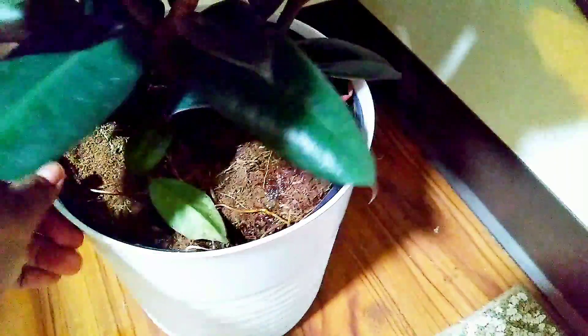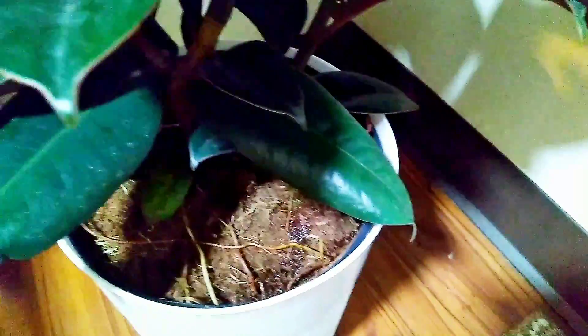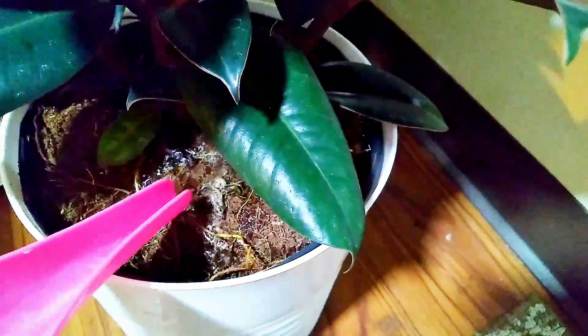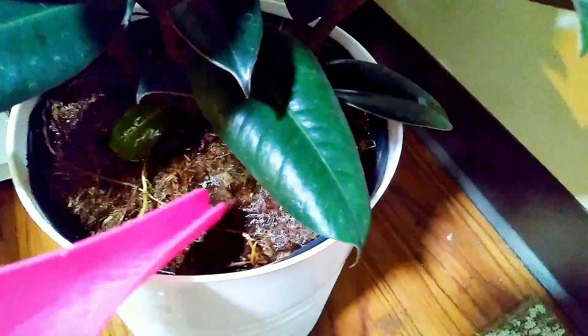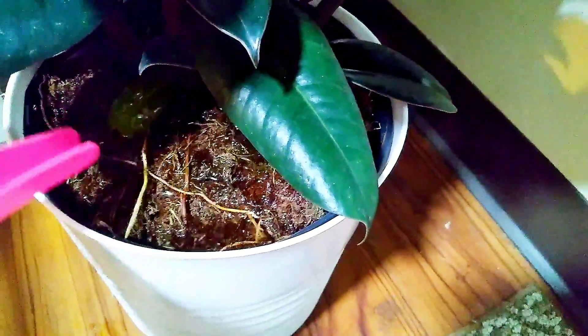And then also the foliage — you want to see if the plant has any disease, or if it's, you know, nice and not broken. See in here, these little bits — it was very dry. So it looks like it had not been watered for maybe a day or two. But anyways, this is what I look for.